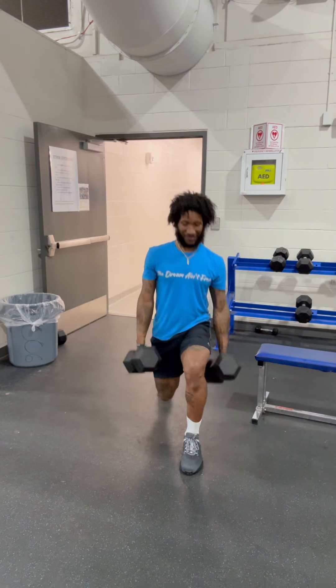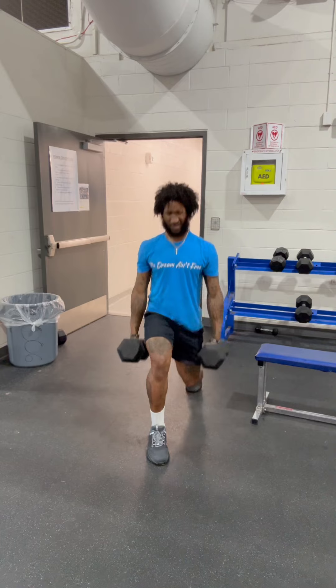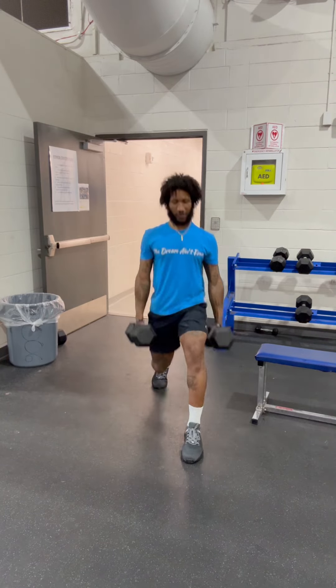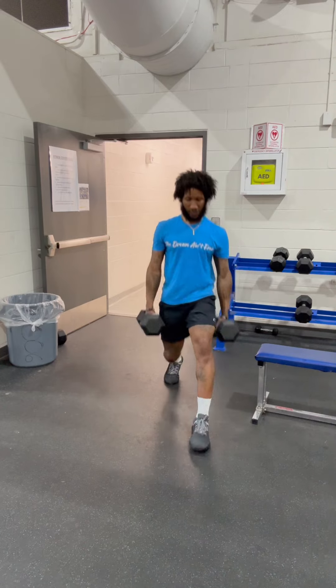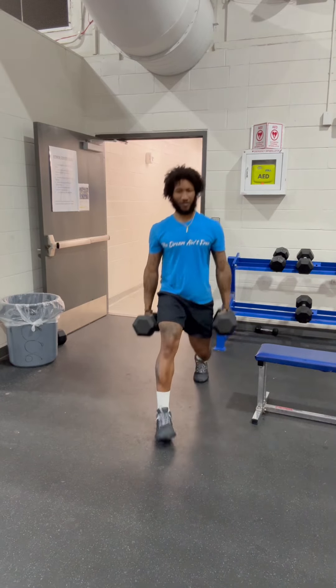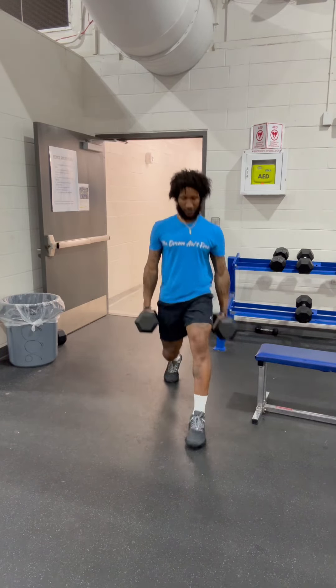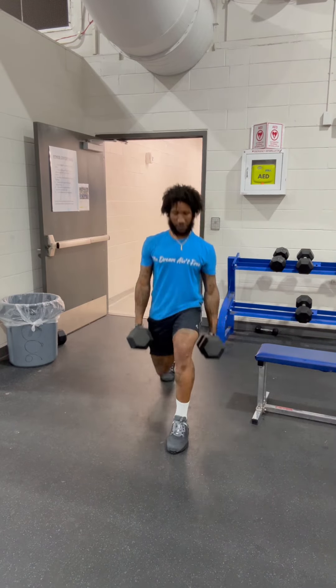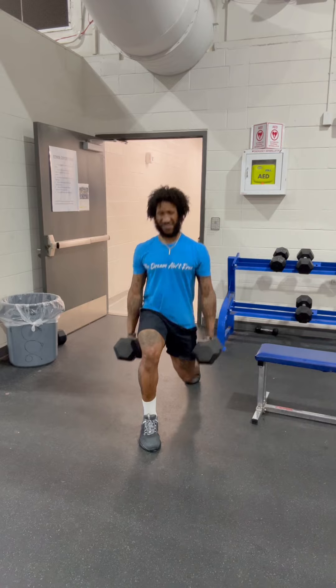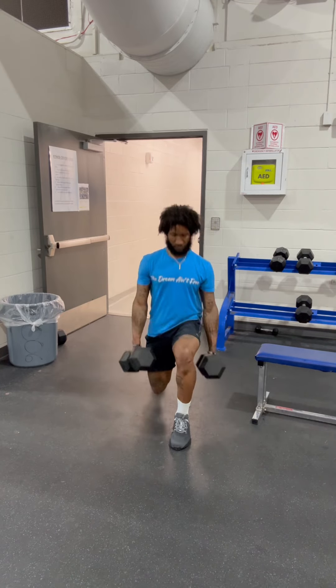Now we got lunges right here. Getting that knee as close as possible to the ground. You can slant that leg out a little bit more. Getting that knees over toes. I know they tell you don't take your knees over toes, but in life, not only in sports, you take your knees over your toes in almost everything you do. We're getting four sets of 12 on this, six each side.